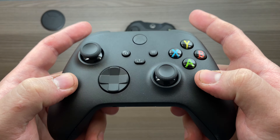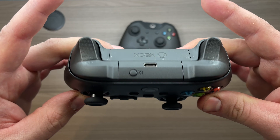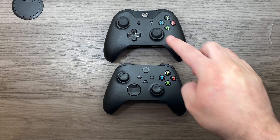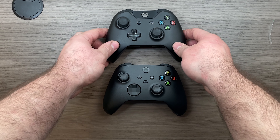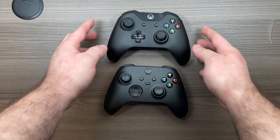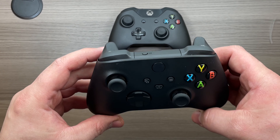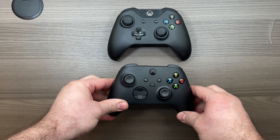Aesthetically speaking, not much has changed with this controller compared to the previous generation. Microsoft took more of a 'if it's not broke, don't fix it' approach. However, everything that did change is more of a breath of fresh air. All the shiny surfaces are gone on the new controller, as well as on the triggers themselves — this feels much much better to hold in the hand. Another welcome improvement is the switch to USB Type-C instead of the micro USB port.